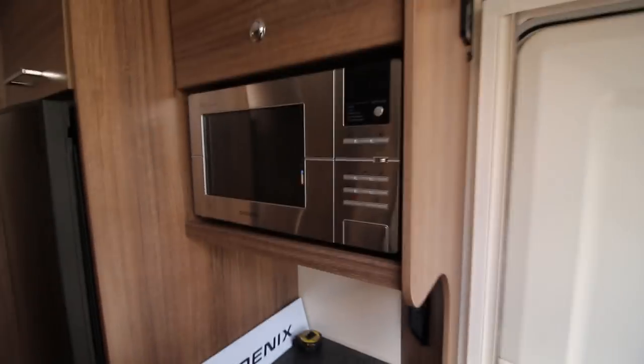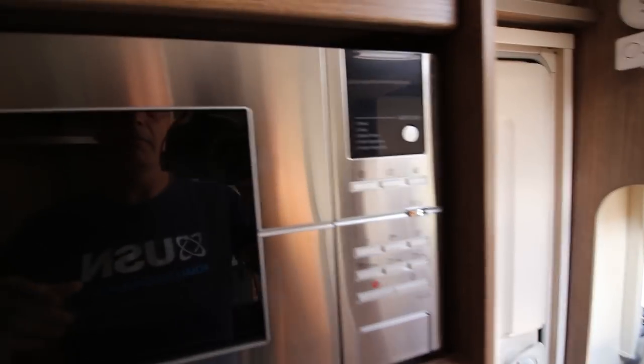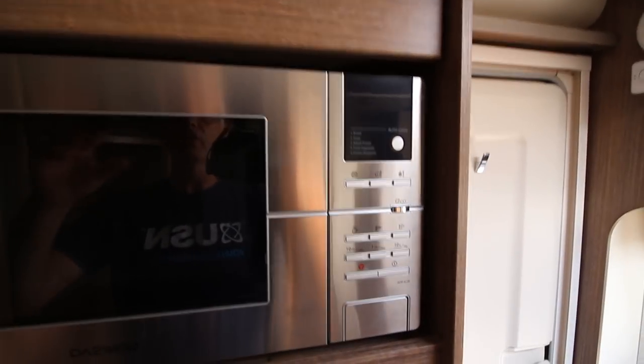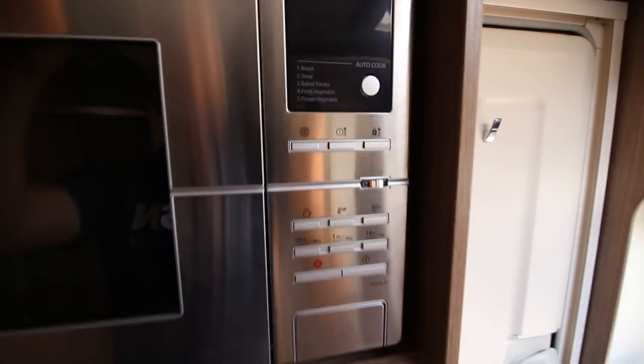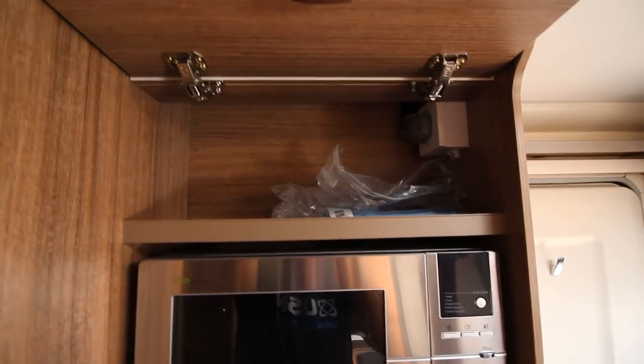So you've got space behind, microwave above — which isn't very high. I'm 5'11¾ and the microwave is probably chest height for me. And you have another cubby hole above.